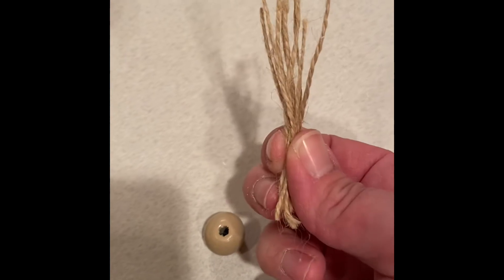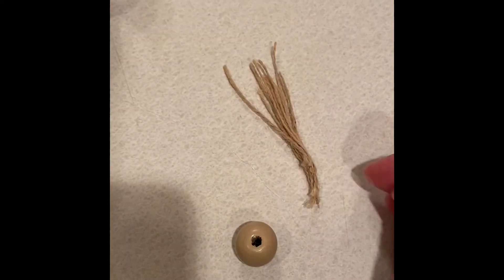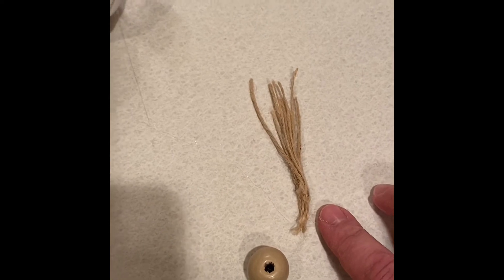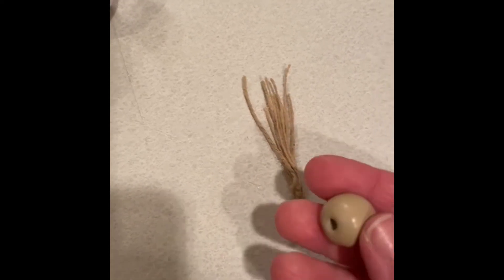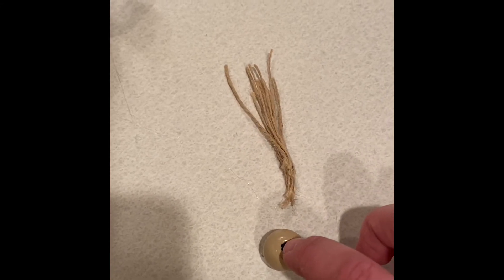Now for the top of the carrot, we're going to take some twine. I cut a bunch in about a one-inch length, and you're going to put it through a wooden bead and then secure it to the top of the carrot.